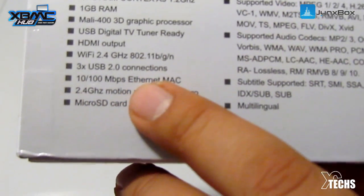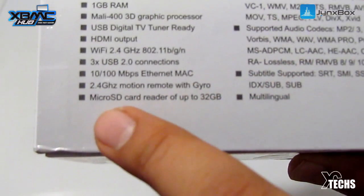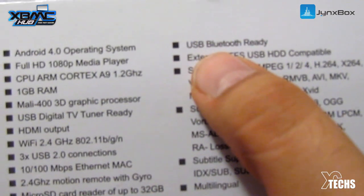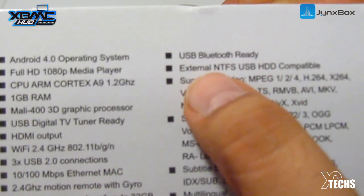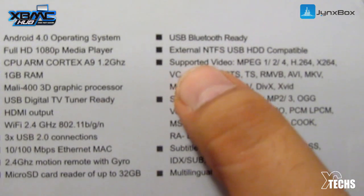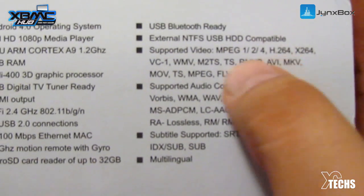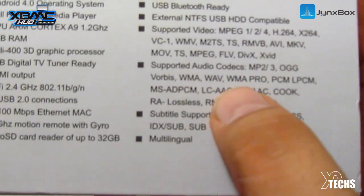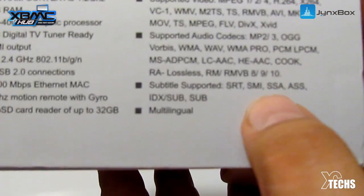It has HDMI output, Wi-Fi 2.4 GHz on 802.11, three USB 2.0 connections, 10/100 megabit per second ethernet, and a 2.4 GHz motion remote with gyro — I'll be going over that in a few seconds. Micro SD card reads up to 32 gigabytes, and it's also USB Bluetooth ready so if you have a dongle it will read it. External NTFS USB hard drive compatible — if you have an external hard drive partitioned in NTFS with files on it, it will be supported. Supported files include MPEG, x264, H.264, WMV, MTS, TS, and more.